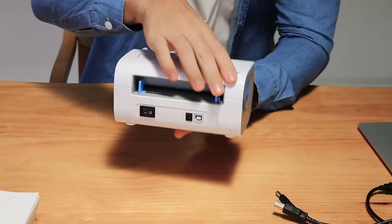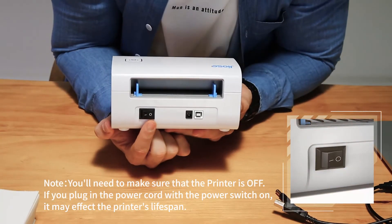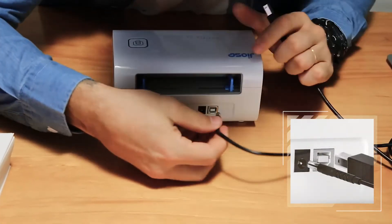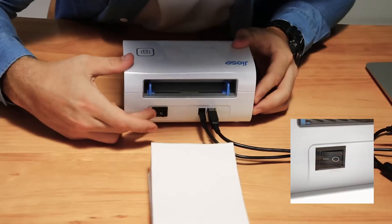First, make sure that the printer is off. If you plug in the power cord with the power switch on, it may affect the printer's lifespan. Then attach the power cord to the adapter, connect the adapter cable to the printer, connect the USB cable, and turn on the power.